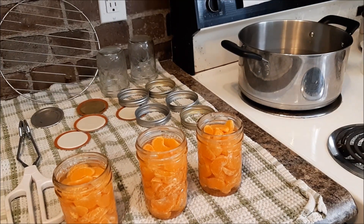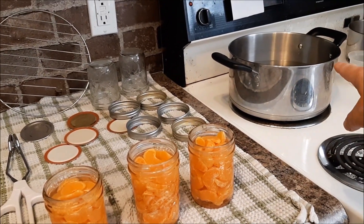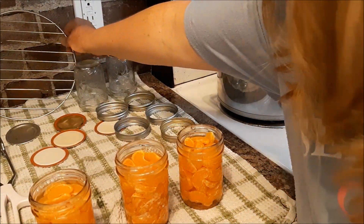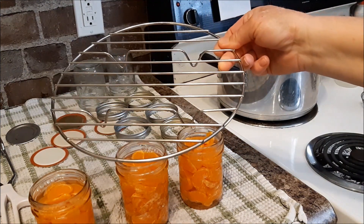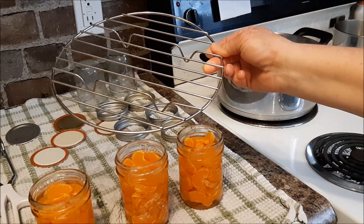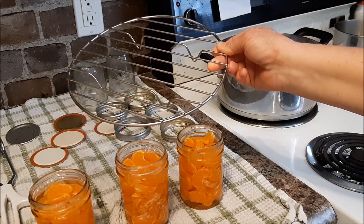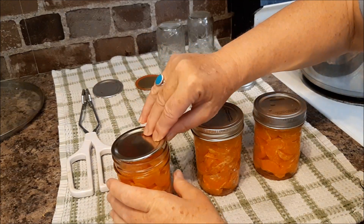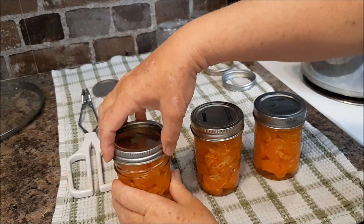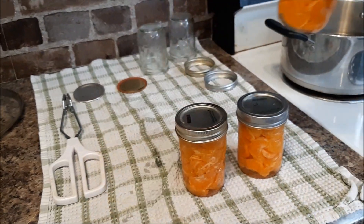I do not have a canner. This is the biggest pot I own, but it will only fit the little jars, and I use this rack in the bottom. I will water bath can these for about fifteen minutes at a boil. For now, just finger-tight the lids and the rings, and I'm just going to pop them in.